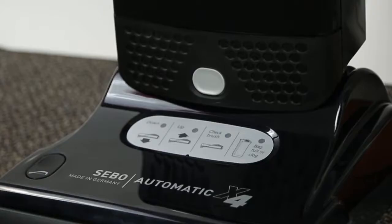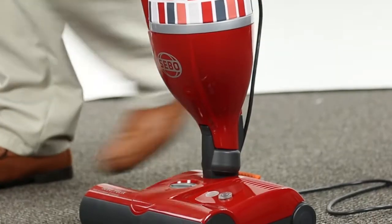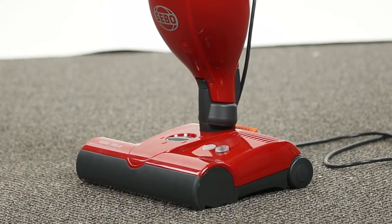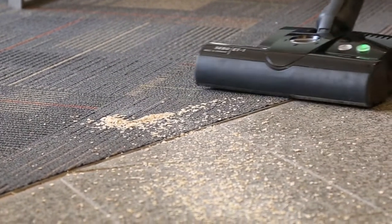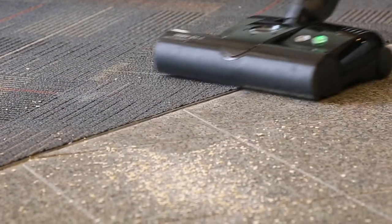A SIBO vacuum may be more expensive on the front end, you may have more of an investment on the front end, but it's going to last 15-20 years as opposed to buying an inexpensive vacuum that runs you $100. It's not going to clean your house as well, it's not going to be as healthy for you. It's more cost-efficient for you over the years.